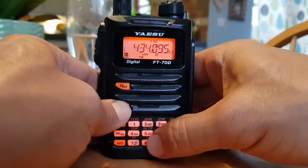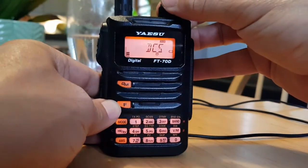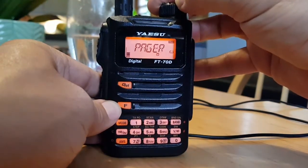Then the next one: go F then number 5, and you can select tone squelch, DCS, tone, and off.